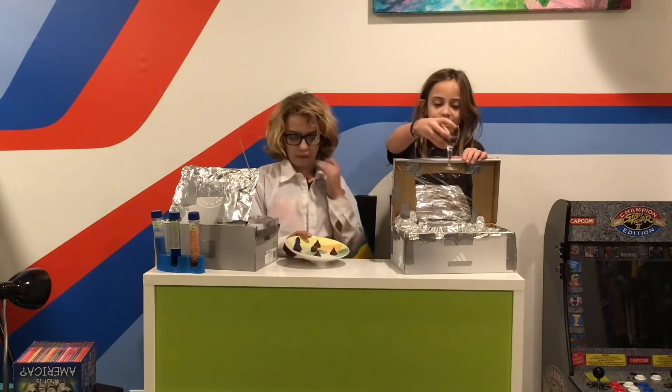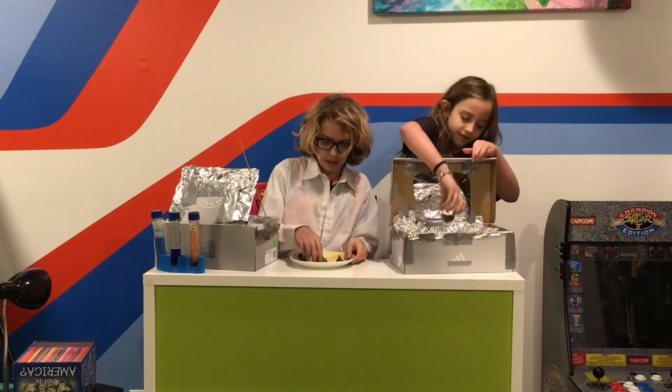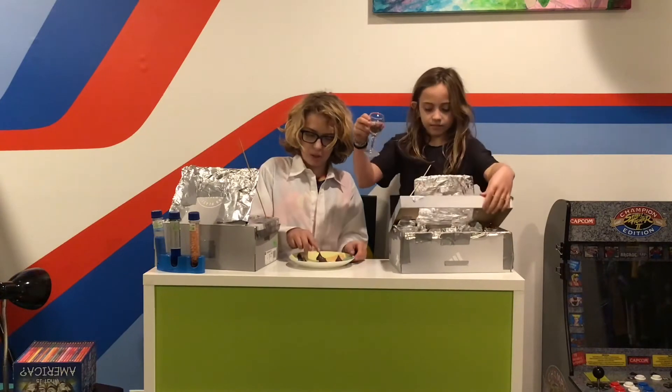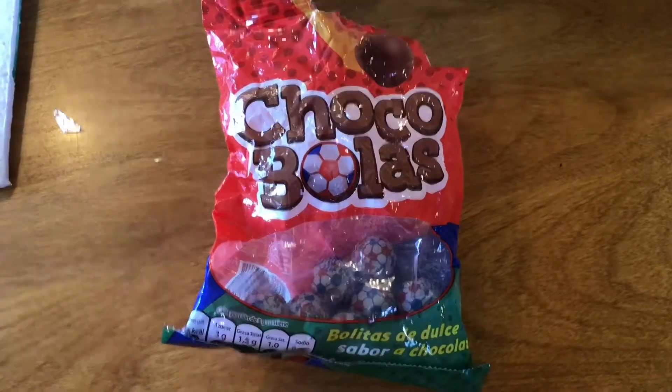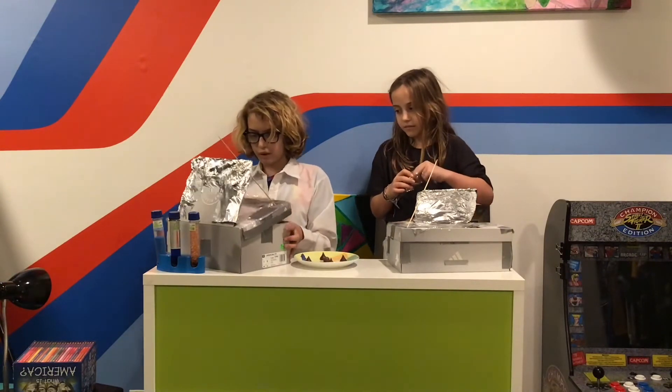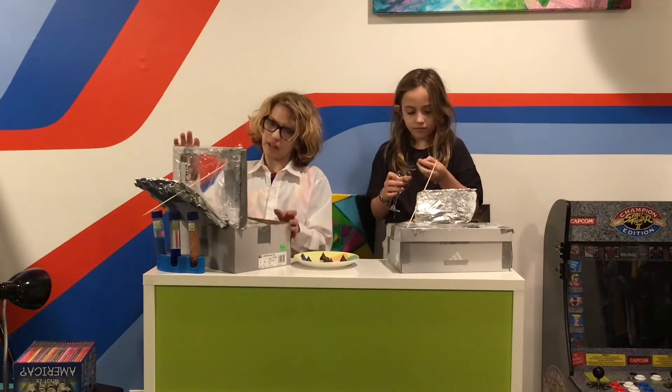I have four Hershey Kisses on a plate and a Choco Ball in the middle. So now we're going to open it up, put our things in, and we're going to bake it outside.